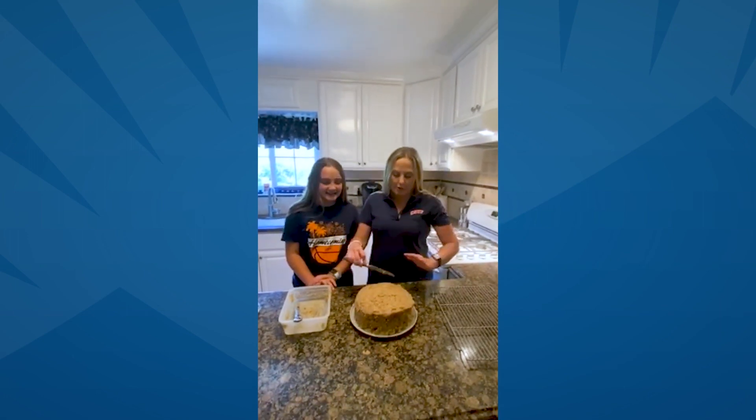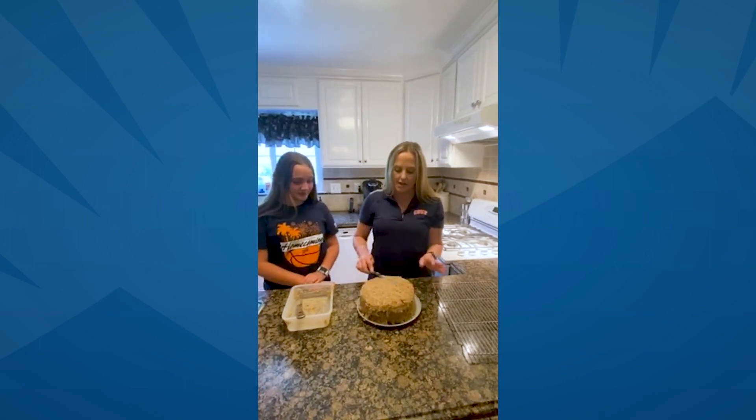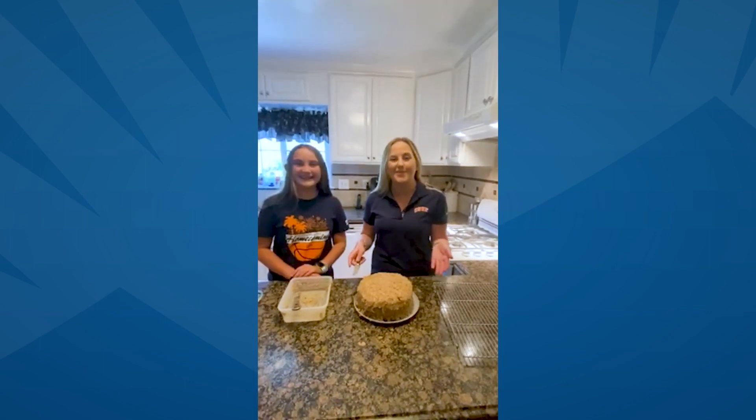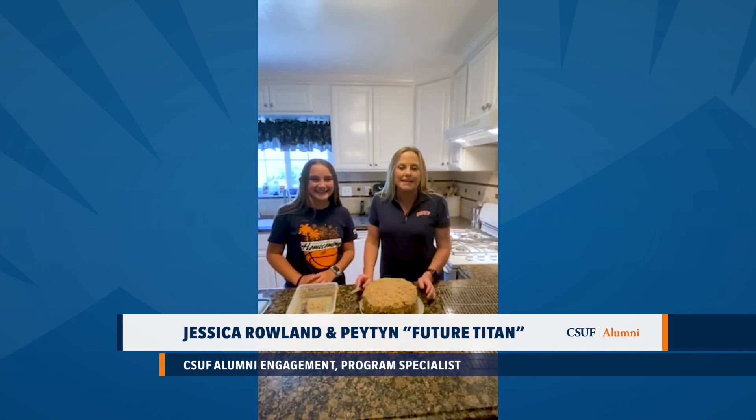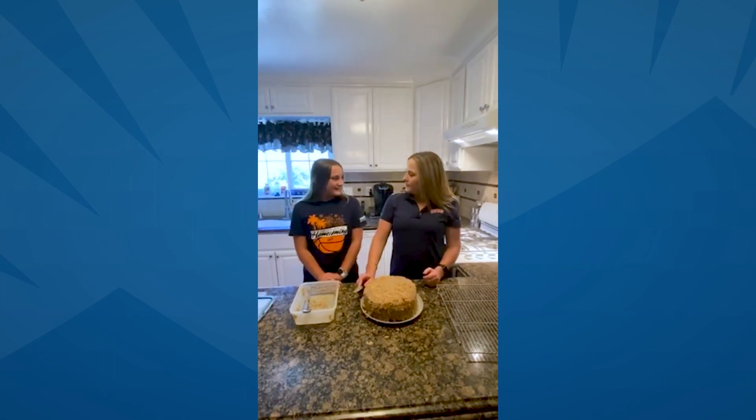After you've added the frosting to the entire cake on all sides, your German chocolate cake is ready to go and ready to eat. We hope you enjoy it. Thank you so much for joining us on Cooking with Titans. We look forward to seeing you at all of our amazing events. To check out some of the fun things we have coming up, go to alumni.fullerton.edu — that's our webpage. It lists all the great events and you can get membership information. You can always email us at any time. Thank you so much. Good job, Peyton!